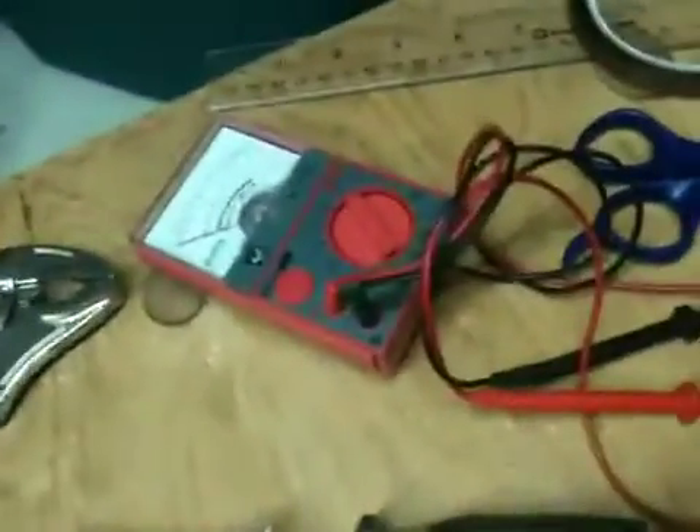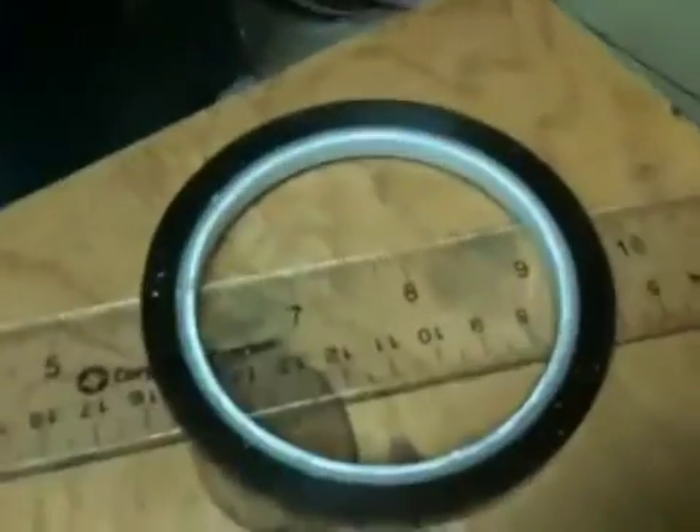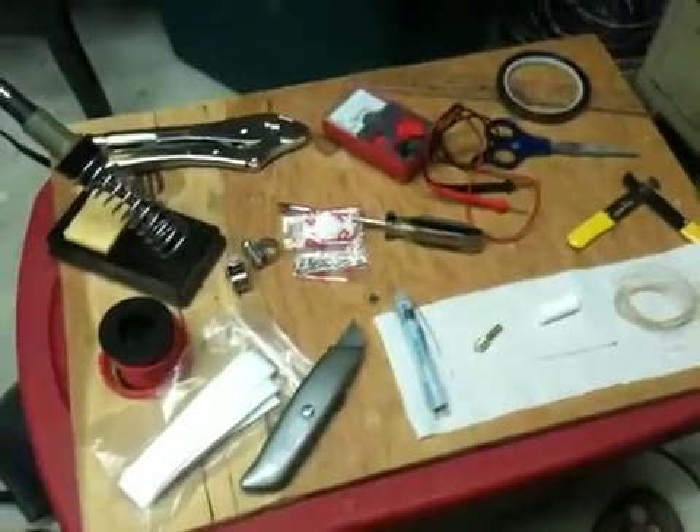Wire cutters, my multi tester, scissors to cut the caps and tape, caps and tape, and a ruler. That's it. We'll see how long it takes to do a barrel with this.